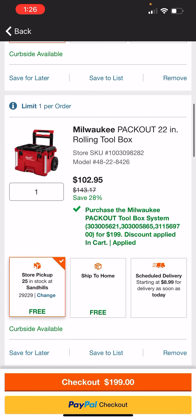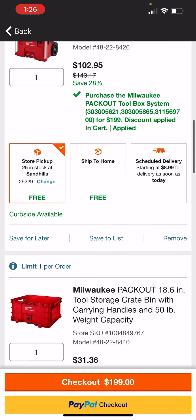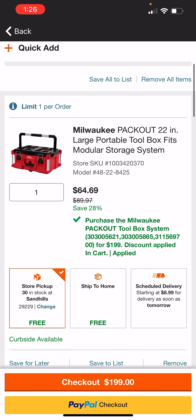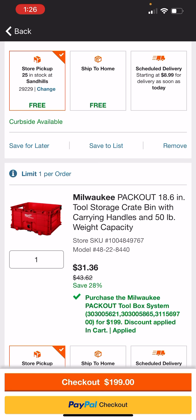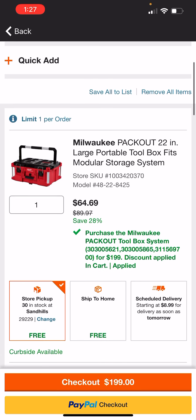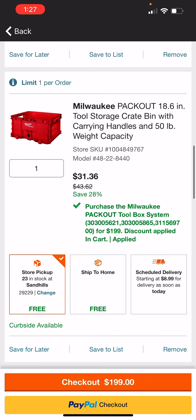So you're going to get the rolling toolbox, the large toolbox, and the milk crate, but you have to add them separately — otherwise it's not going to work. You're saving some money off each of these boxes; you're saving the most off the rolling box, and you're getting the large 464s. Either way, it comes out to a total of $199.